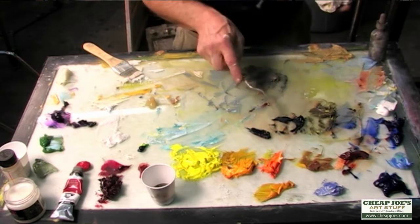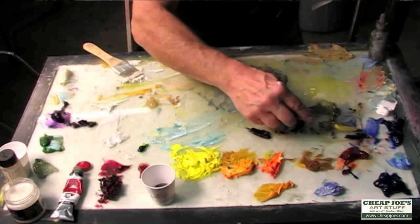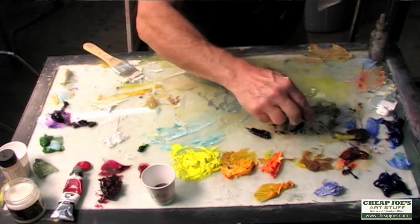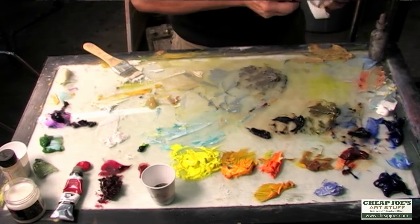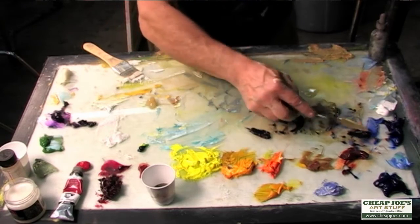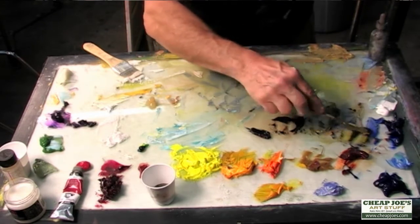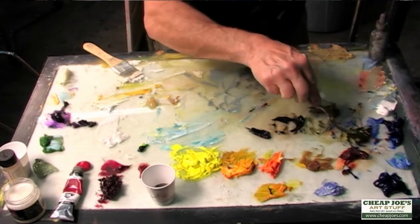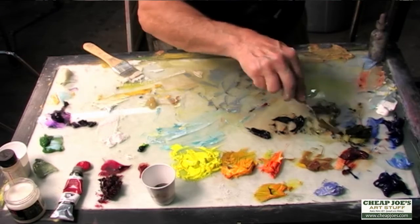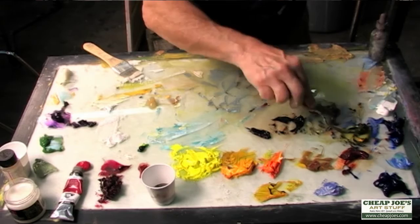Right now I'm mixing up my greens. I take my mixed black — which is the burnt sienna and ultramarine blue mixed to a pretty dead black — and then, depending on how bright a color I want, I'll take the lemon yellow and mix that in to get a nice warm green. Look how pretty that green is — that's the new yellow I'm trying out. That's a nice green, a nice yellow.